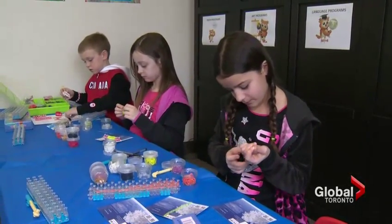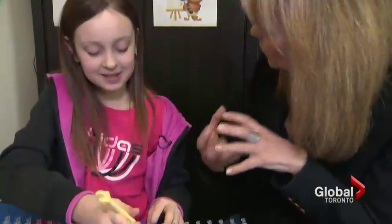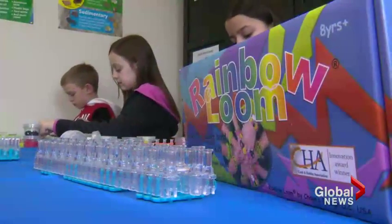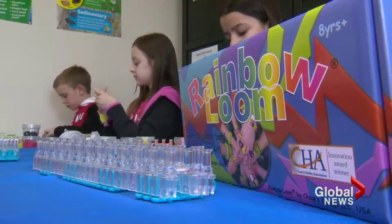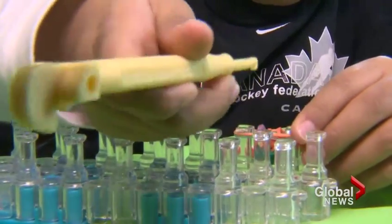Since Isabella had her own charm bracelet that she felt brought her luck, she decided to make rainbow loom bracelets to bring good luck to the Olympic team. Rainbow loom is a plastic toy pegboard used to weave colorful rubber bands into bracelets and charms.